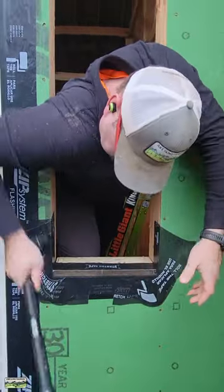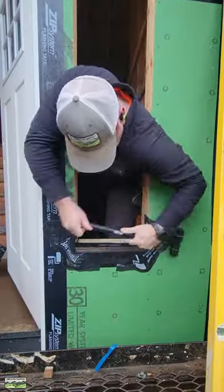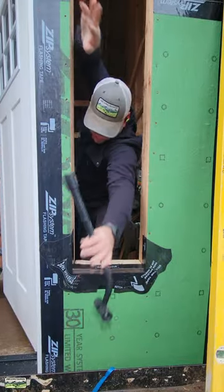Your hands are not enough pressure. Even a framer's hands are not enough pressure. So just use the roller.